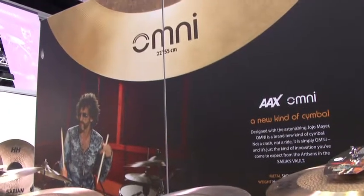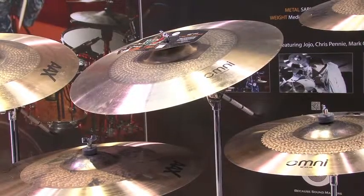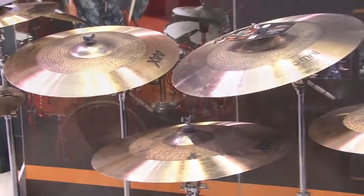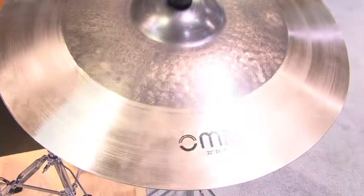And you have several different sizes. We have 18 and 22 — that's what we decided to put out there. We made a lot of prototypes and a lot of really great cymbals, but we had to make a decision about what we were going to release. The 18 and the 22 were the ones I personally enjoyed the most and were the most fun to play.